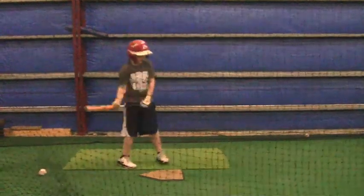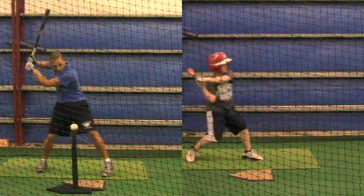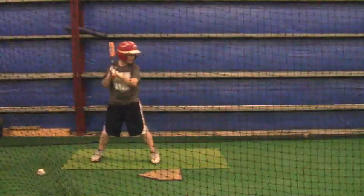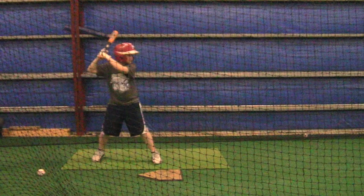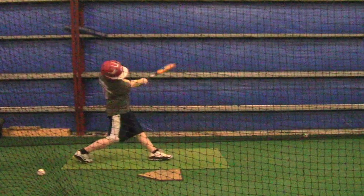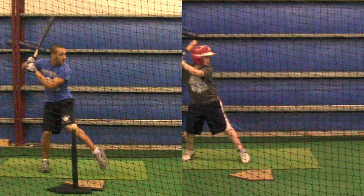Part of being a good hitter is having good motor skills and being confident. As you can see, he's already loaded. He's keeping his weight back. I want you to see what older boys are doing. You're going to be able to go back and look at this video and compare. Look at the load that he's doing right there.